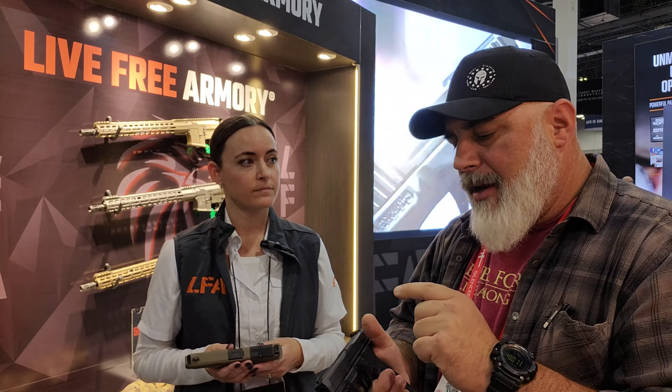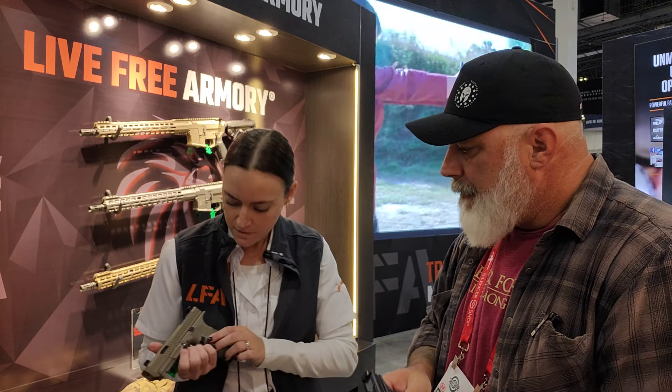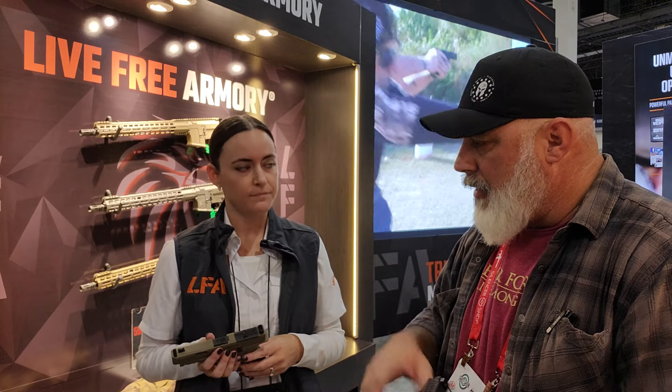A couple of things I saw with both of these pistols: great grip texture, and a thumb ledge for your gas pedal, and it's textured as well. Ambi controls here — swappable. Looks like swappable mag release, just like a Gen 5 or Gen 4 Glock.